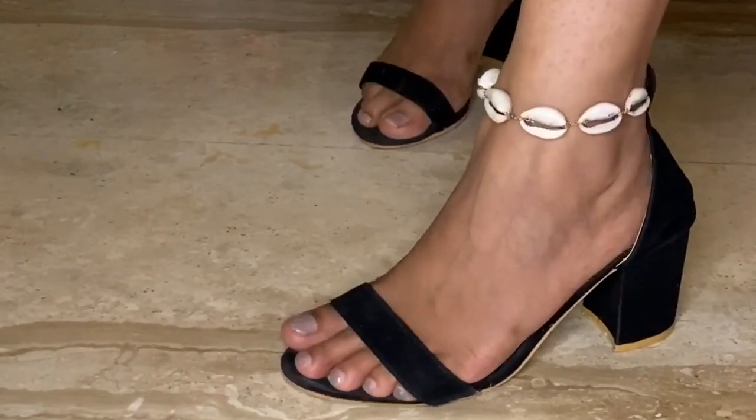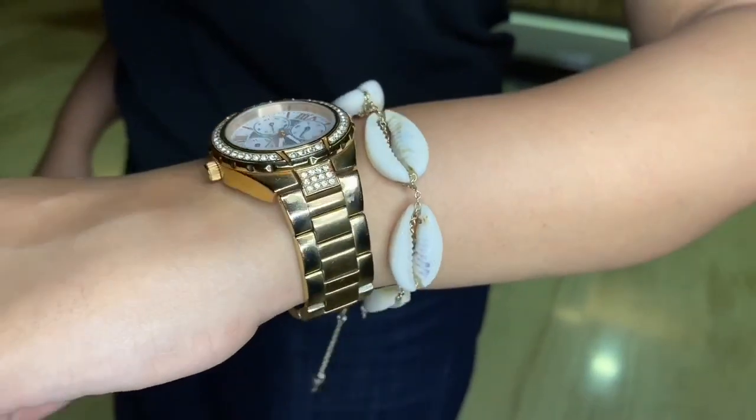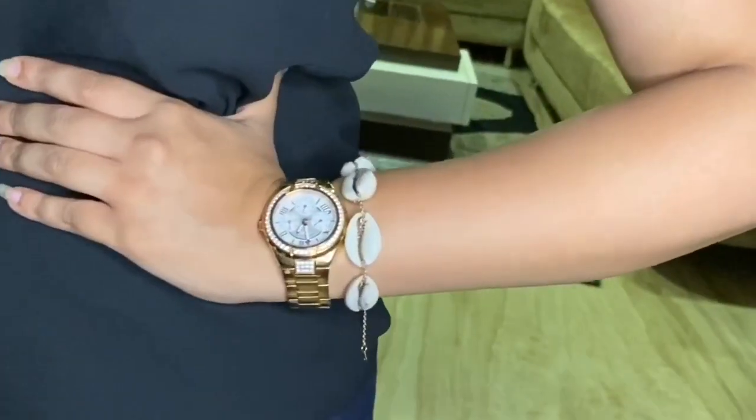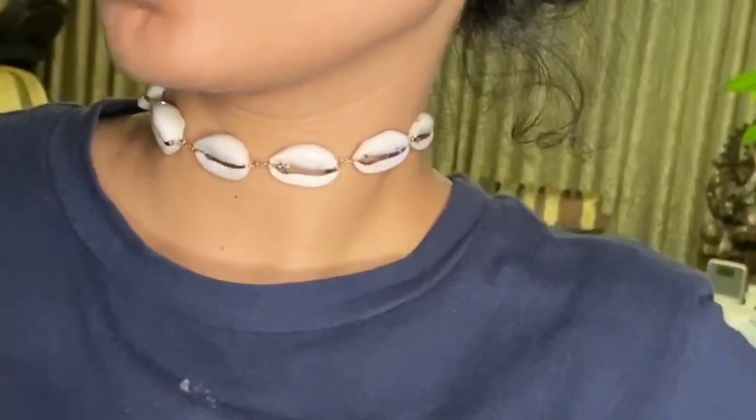Hi guys, we are back with another video and it's a DIY video. Seashell jewelries are in trend right now and we thought of buying it first but it was a little pricey.